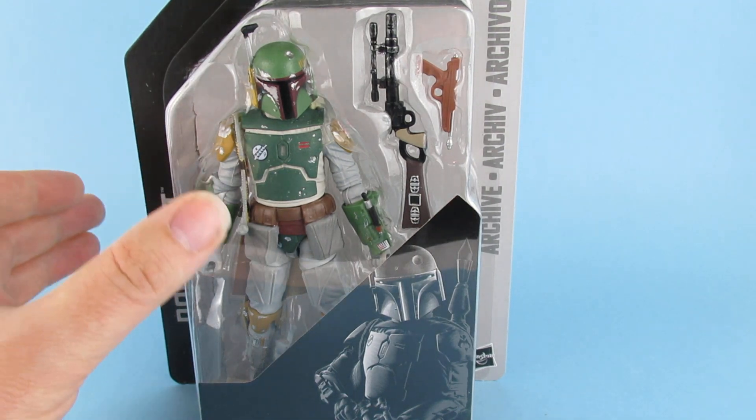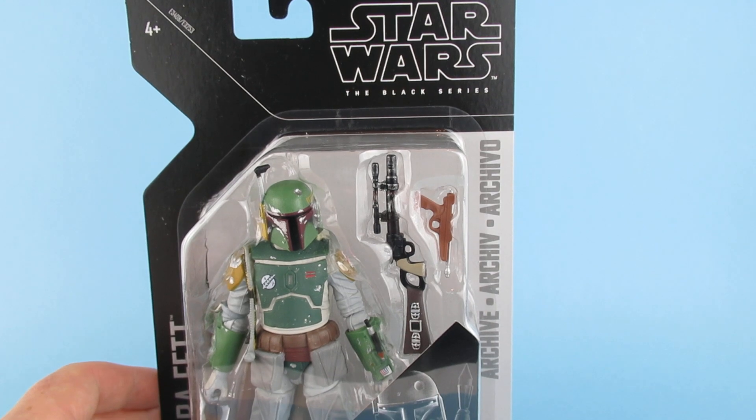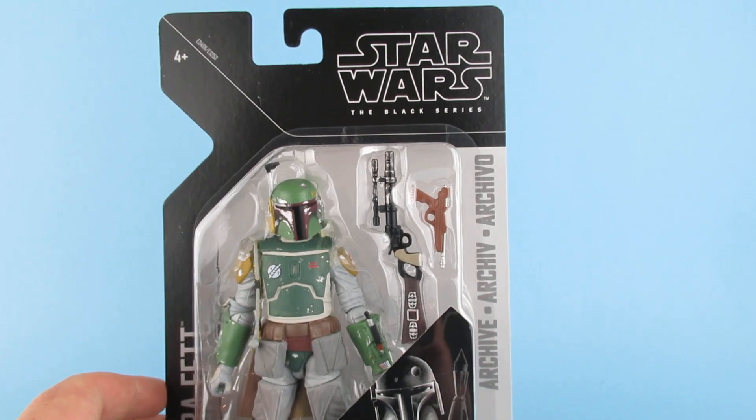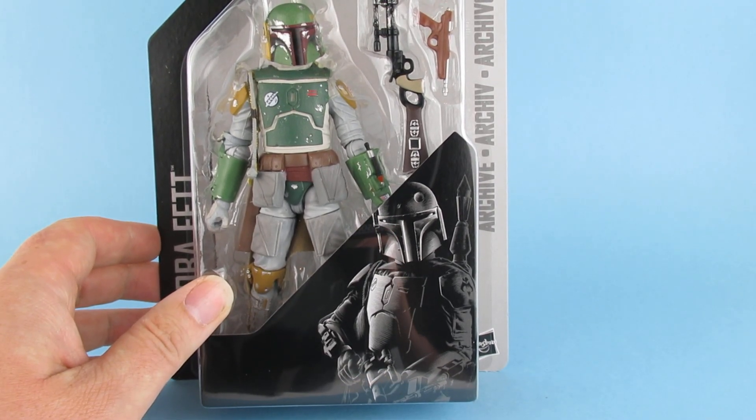So here he is, the man you've all been waiting for. It's Boba Fett. This is the Star Wars Black Series Archive. There he is with his nice artwork on the bottom there.